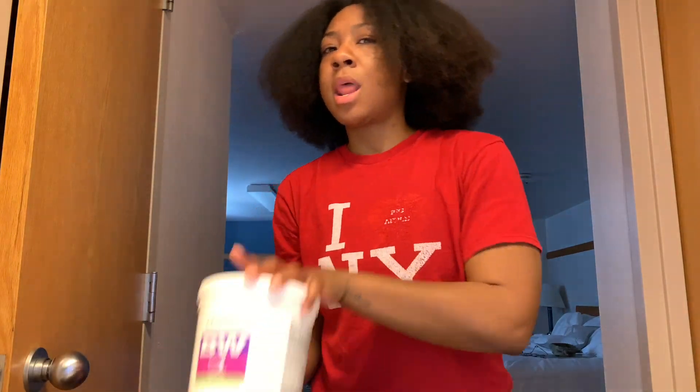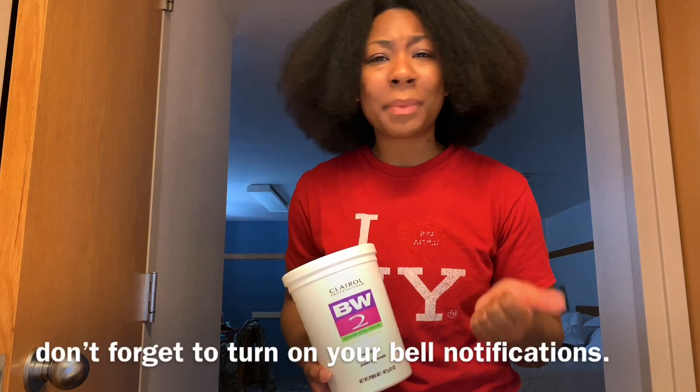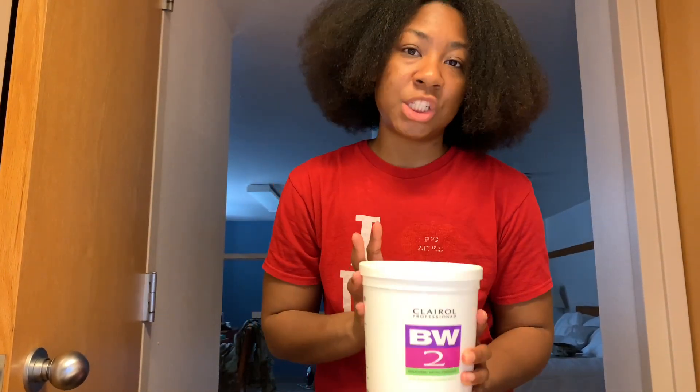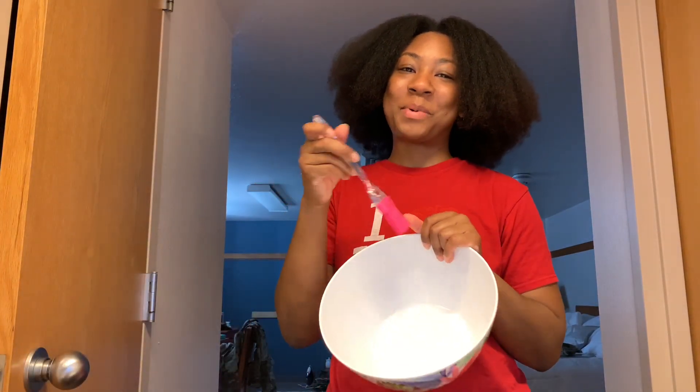Okay guys, so these are the products I'm going to be using to bleach and tone my hair. Keep in mind I am not a professional, so just note that this is what I'm doing personally. Don't forget to give this video a thumbs up, like, comment, and subscribe. First things first, I'm going to be using the BW2 bleaching powder, and I'm going to be mixing that with the 30 volume developer. I'm going to be mixing it in this ghetto mixing bowl that I have — I left all my other materials at home, so I just have to make do with what I got.